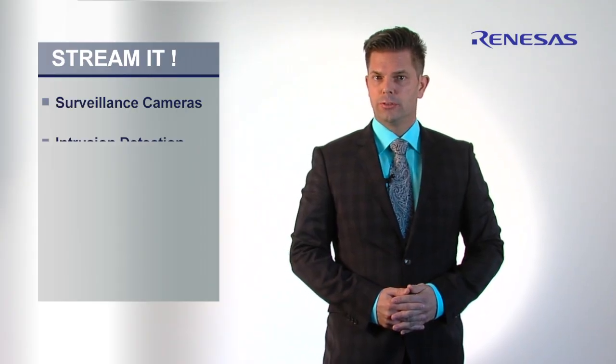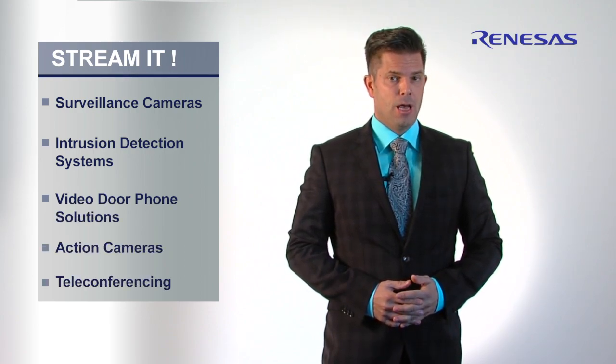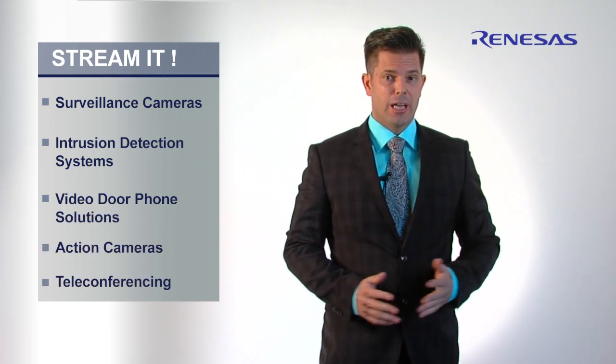Video streaming is increasingly becoming a core technology in our lives and not only in entertainment. Security cameras are securing our lives in more and more public places today, and making action videos has actually become a new sport in itself.